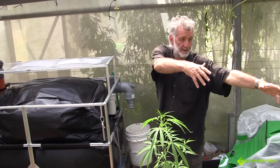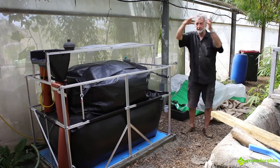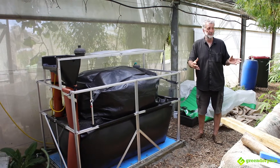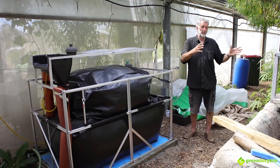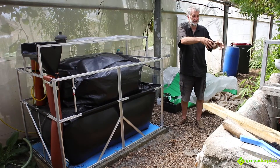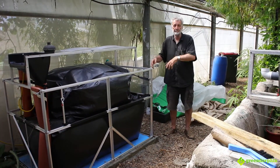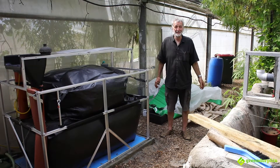That liquid fertilizer goes back in the system, it grows more biomass, more carbon biomass. It's part of the whole sustainable system — there's no such thing as waste in nature. Nature recycles everything, so all we're doing is copying Mother Nature. Other people would throw it out and put it in the dump, but we put it back in the system and it creates more biomass and creates more wealth. Simple as that.